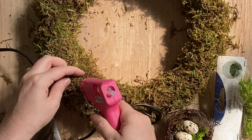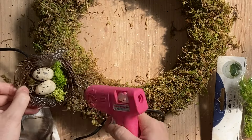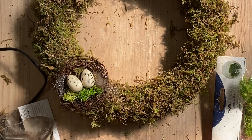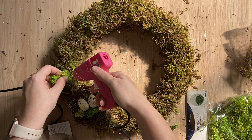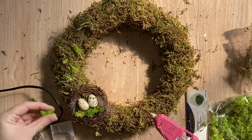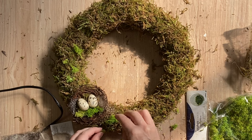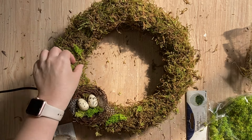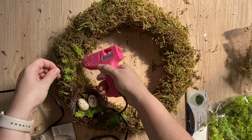Now I need to glue my nest to the wreath. So I've added some glue in the section where I want it to go, then I'm pressing down firmly. And then I'm also going to start adding some more of that lighter green moss around the outside of the wreath in random spots, also near the nest as well — just anywhere that I feel like that brighter pop of green would look good.